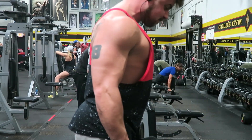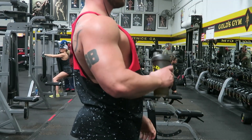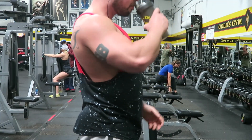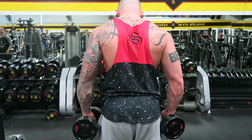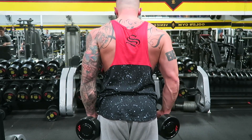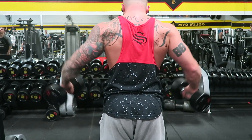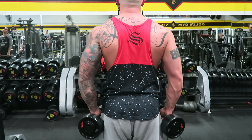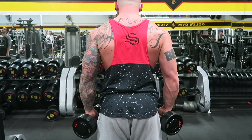Bad technique means no gains, no birds. So just think about what you're doing. Here's some rear view — trying not to swing, keeping controlled movement throughout the lift.